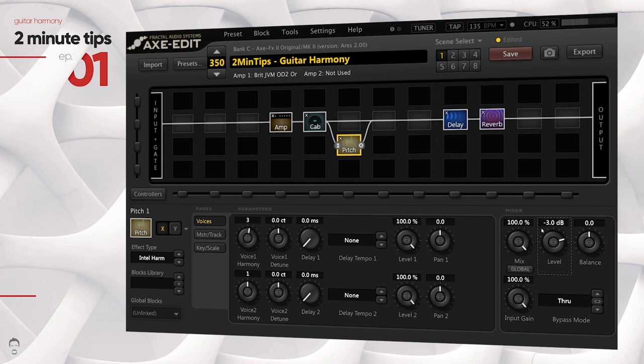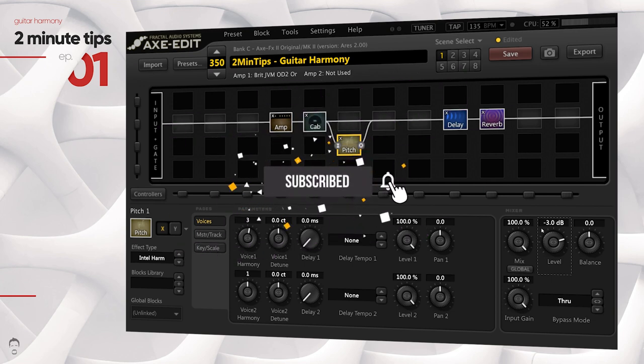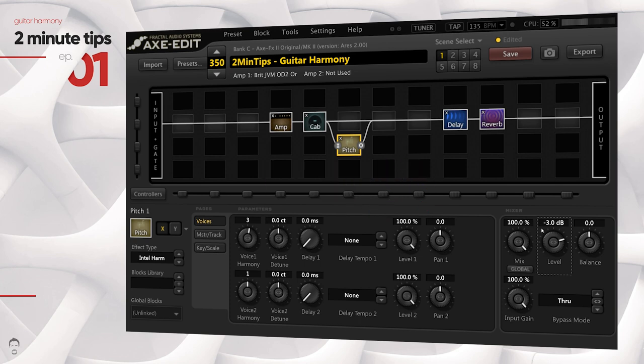What would you like me to cover in the next episode of 2 Minute Tips? Please put down your comments in the comment section below, and please do like this video if you haven't done so — it really does help. If you aren't subscribed, please go ahead and do so. I plan to make more of these quite frequently, and until I see you guys in the next video, stay safe wherever you are and keep rocking.